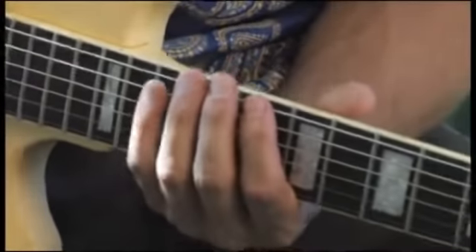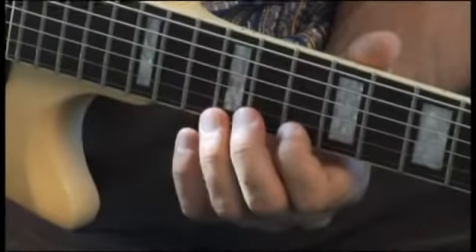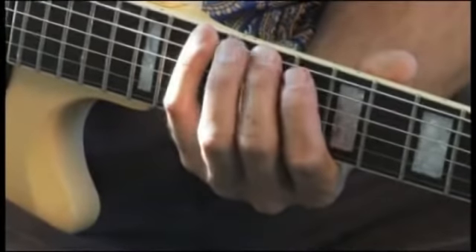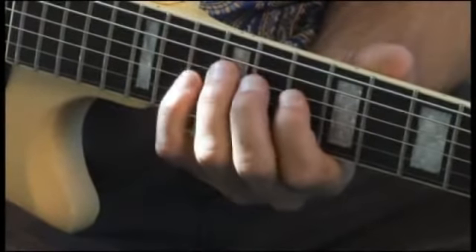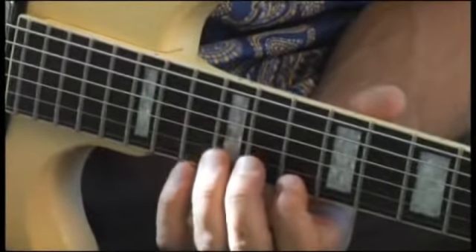D Phrygian. Once again more slowly — D Phrygian.